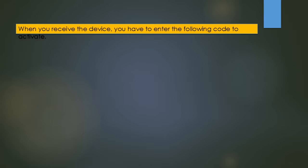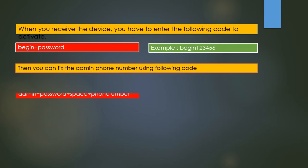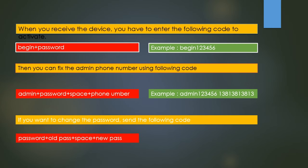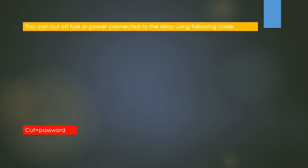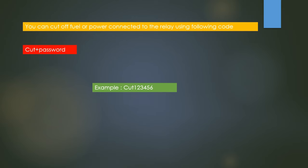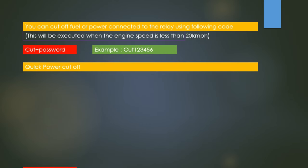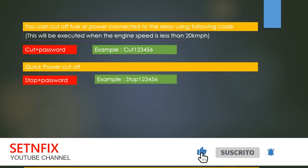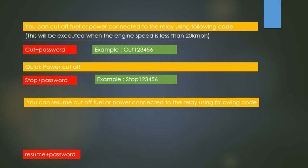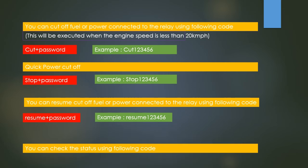When you receive the device, you have to enter the activation code to activate it. Then you can set the admin phone number using the corresponding code. If you want to change the password, send the following code. You can cut off the fuel or power connected to the relay using the designated code — this will be executed when the engine speed is less than 20 kilometers per hour. If you want to cut it immediately, enter the quick cut code. You can resume fuel or power to the relay using the resume code, and check the device status using the status code.